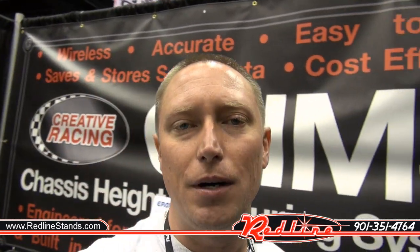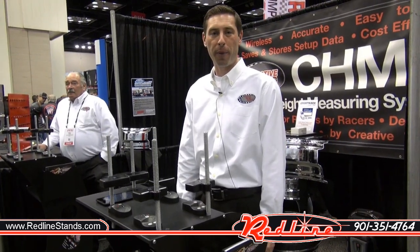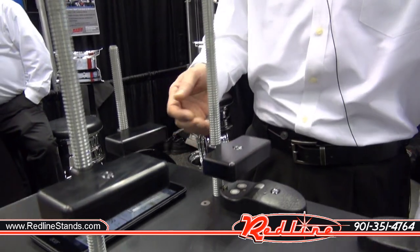I came across a new product that we're going to be carrying at redlinestands.com. Unlike anything we've got so far, it's a system that measures the height of your chassis for race cars, and one of the gentlemen here at the booth is going to tell us about it. I'm Brett Barker from Creative Racing Products, and I'd like to give you a quick demo of our chassis height measuring system.